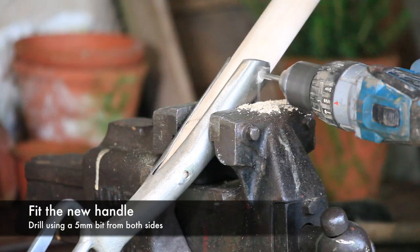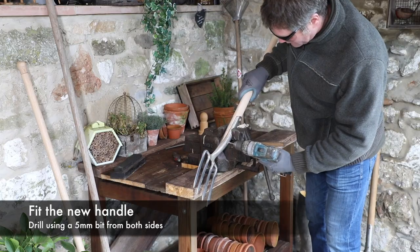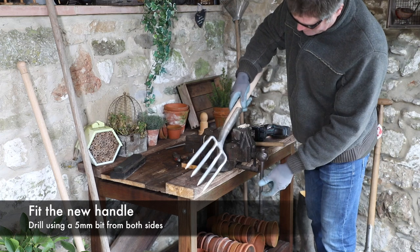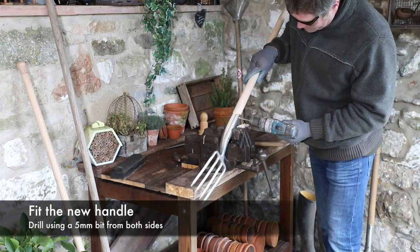Using a 5mm drill bit, drill through the socket and into the timber shaft. Drill from both sides to ensure the holes align.